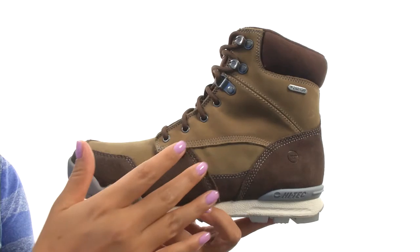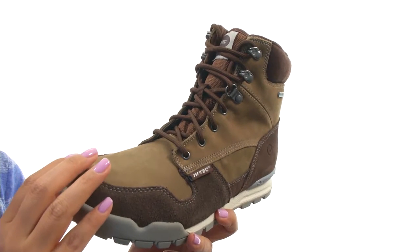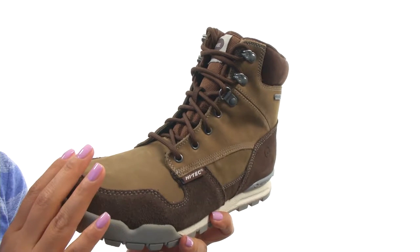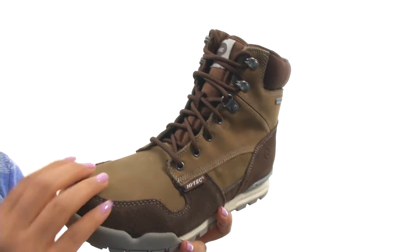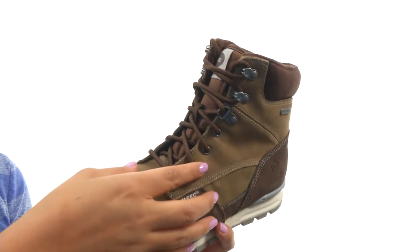These boots have a rich premium suede and breathable nylon upper that features eye shield technology to repel water and dirt, and is also stain resistant. It features the Drytech waterproof breathable membrane, which will keep your feet dry. There's a traditional lace-up closure with sturdy metal hardware to keep your foot snug and secure.